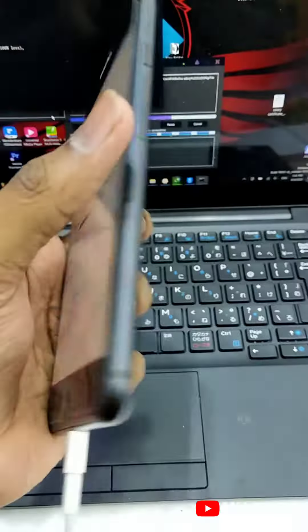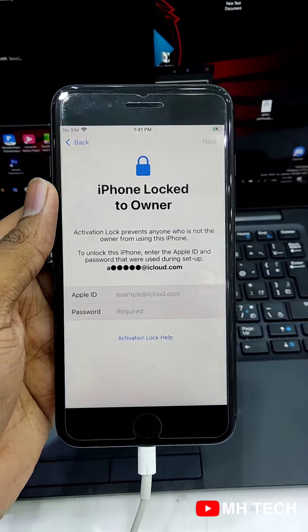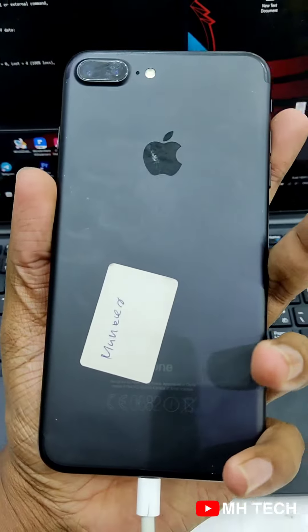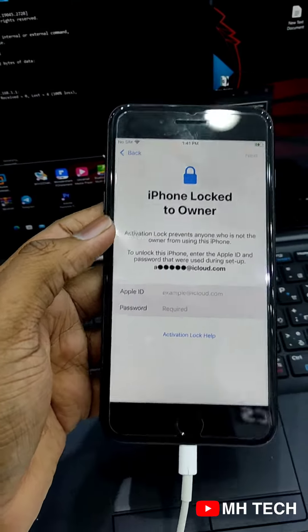It's not easy. It's easy to do it. The device is also used, and the device is used. I have used the app, and the device is used.